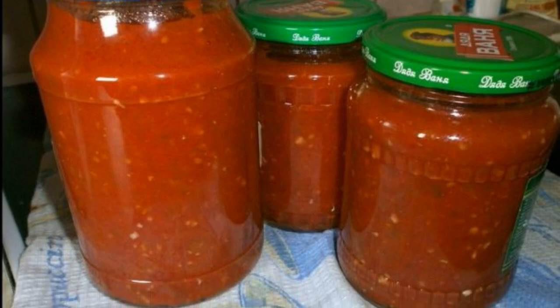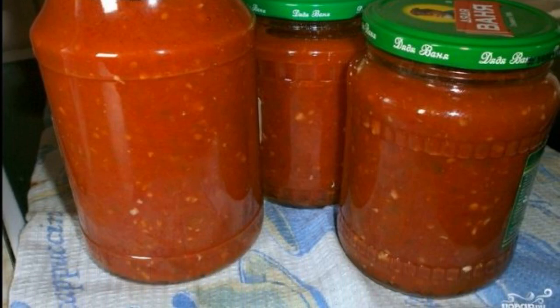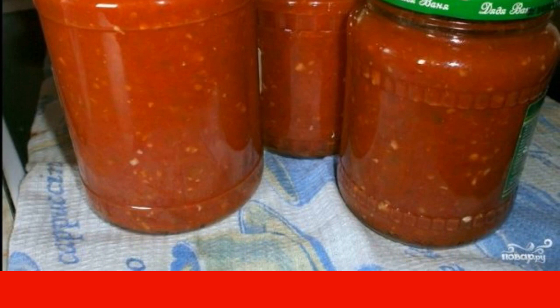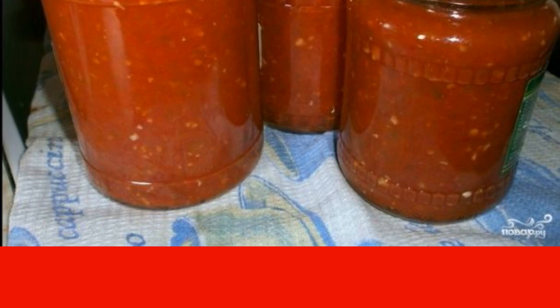If you need adjika which will be stored all winter and longer, use this recipe. The snack turns out to be rich, moderately spicy and very tasty — the perfect addition to side dishes.